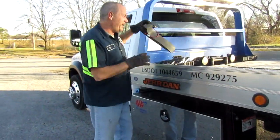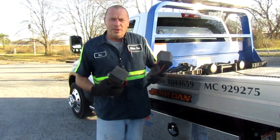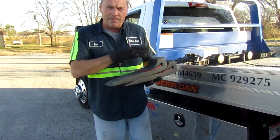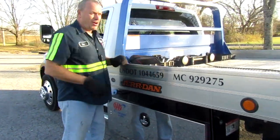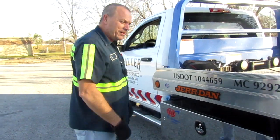What we're doing today is I'm going to show you the proper way to use these. These are called skates. These are the tires that help the car slide up and down on the bed — a whole lot easier than dragging them and tearing up the car. I'm not going to tie the cars down, I'm not going to strap them, I'm just going to show you how to do this. Here we go.